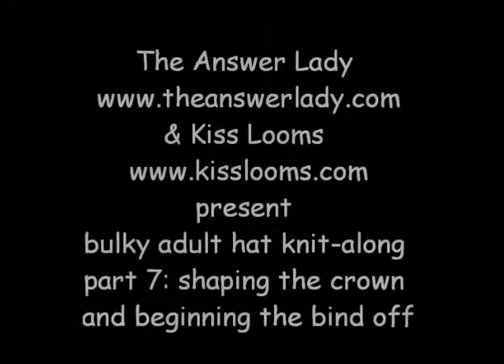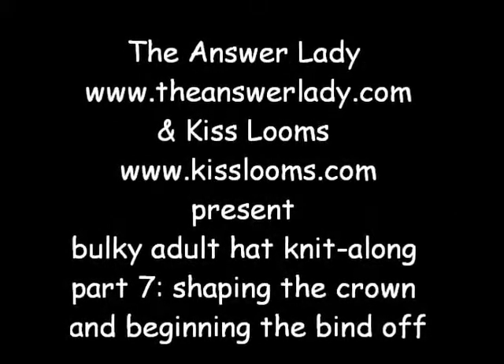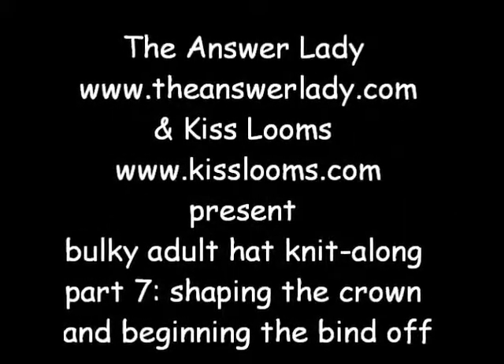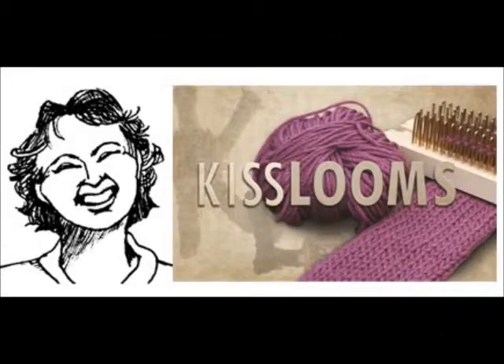Hello, this is Kathryn Dubberly, the Answer Lady. I'm a big fan of KISS looms and I greatly enjoy mine. I am cooperating with Kelly at KISS looms to make you a playlist of all the basic techniques that you might ever want to know on all of the looms. So welcome and enjoy.